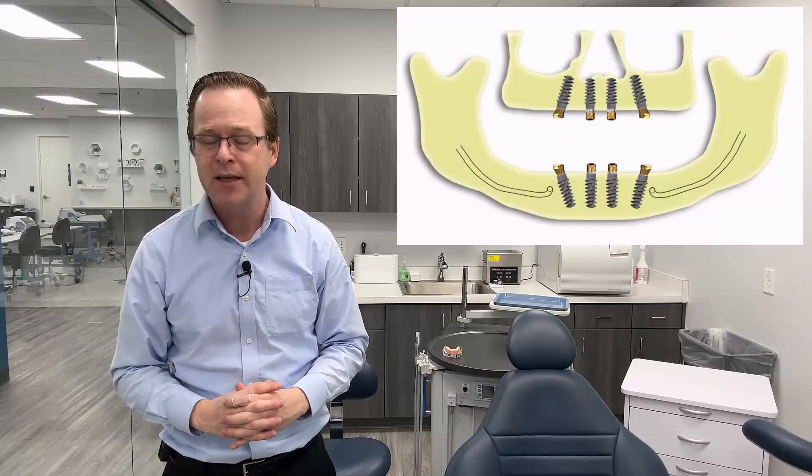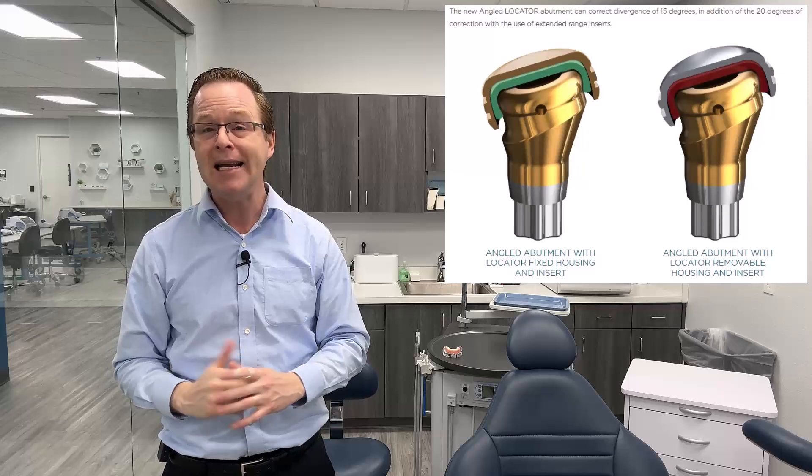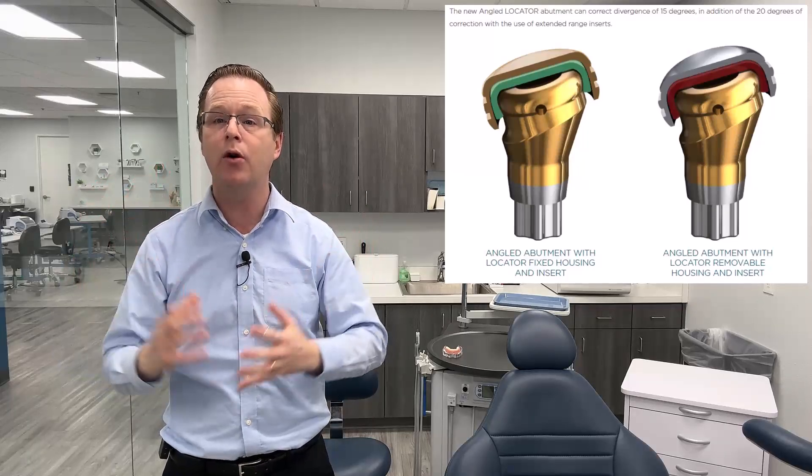Where historically I would have to tilt my locator just a little bit, possibly angle-correct with locator RTX or use a multi-unit abutment — but now, with locator angled, I can use the original locator abutment with the angled 15-degree pre-angled connection. You heard that right: 15 degrees. It's really wonderful for the anterior maxilla as well as the posterior arches. Zest is saying we can angle-correct up to 35 degrees. That's really incredible, and we achieve that because the angled abutment is 15 degrees by itself, and then we combine locator angled with extended range locator inserts.